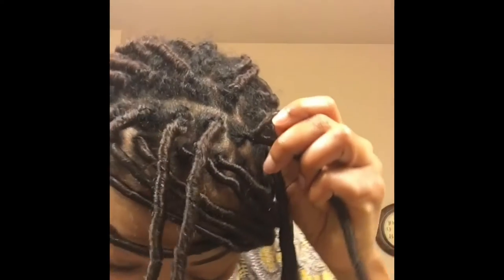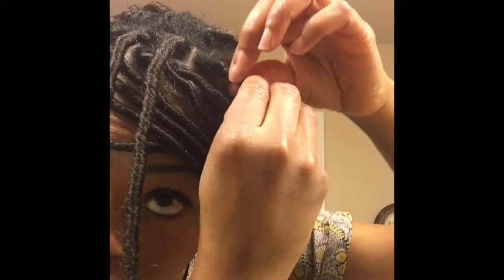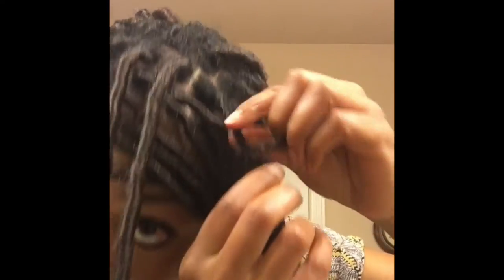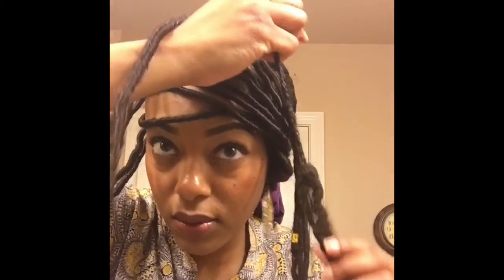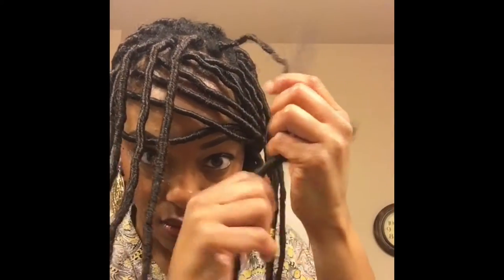Once you do this, it's going to start loosening up the Marley hair that you wrapped with. Once you identify the piece of Marley hair and separate it from the rest of the plait, you're just going to take some scissors and cut it. Then you're just going to proceed to tug on the Marley hair and kind of slide it down until it comes off.